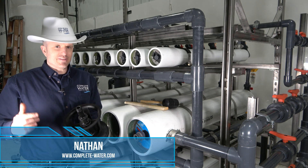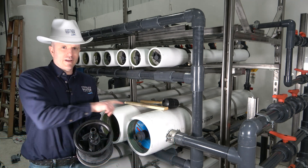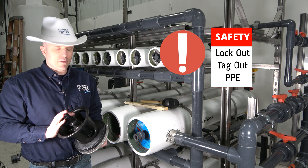Hi, Nathan with Complete Water Solutions. Today we're going to be talking about how to remove the end cap out of the RO housing. Please note that you should follow your local lockout tagout procedures and be wearing your proper PPE while doing this.